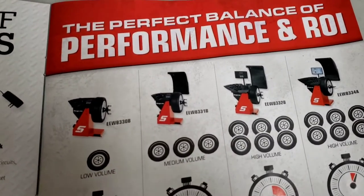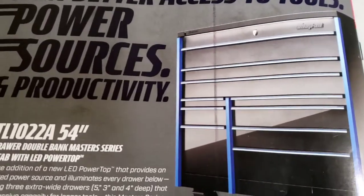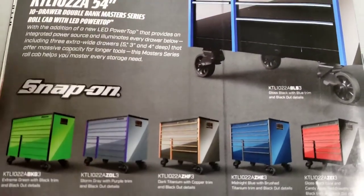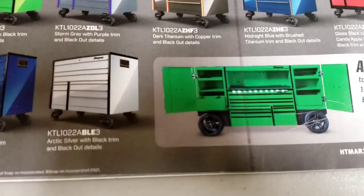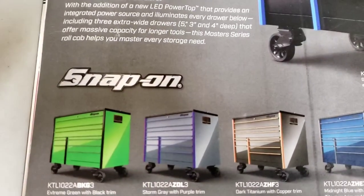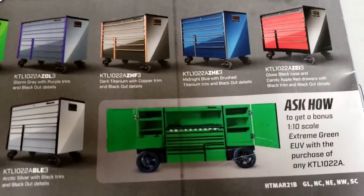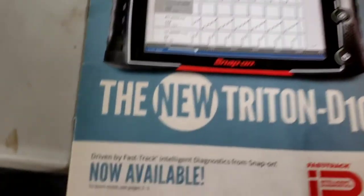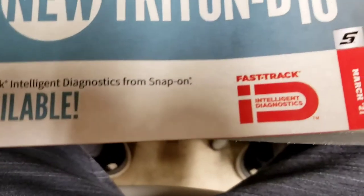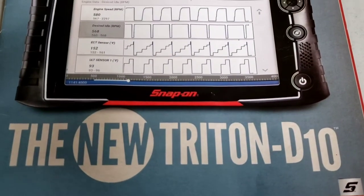They also have tire machines and tire balancers - please don't buy a tire machine based on me looking at a catalog. Then we end with toolboxes, which I'm not going to share opinions on here. This catalog runs through March 2021.